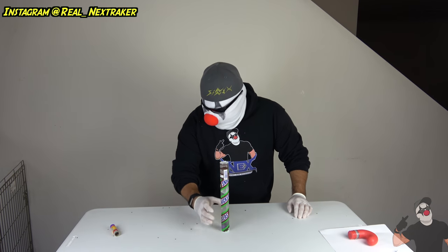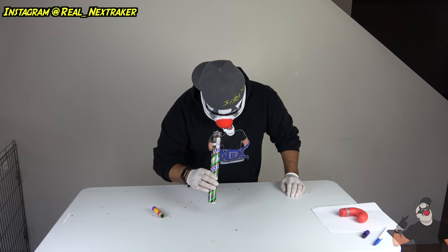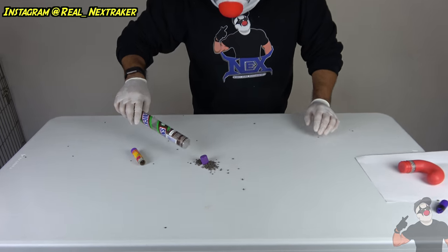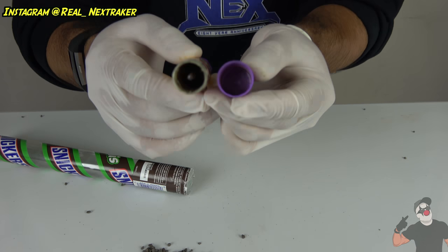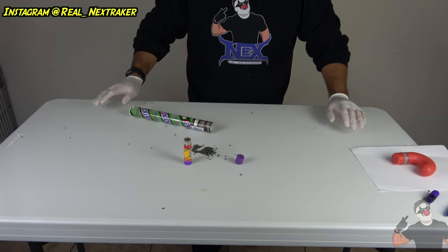Oh man, it totally worked! Let's look at the contents inside. Look at that ash. Wow. At least my ceiling didn't get damaged. That was fun!